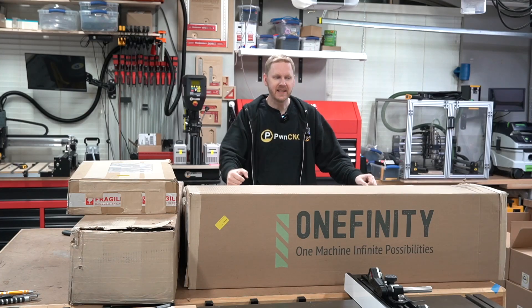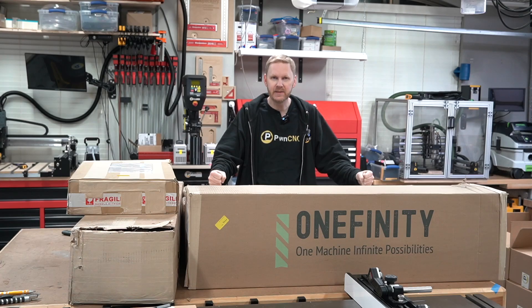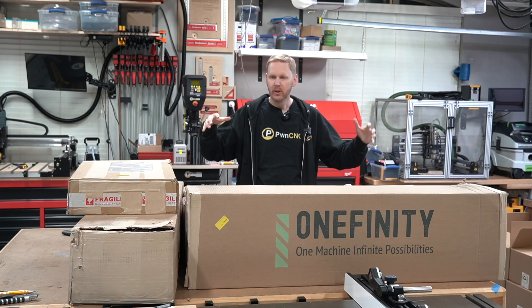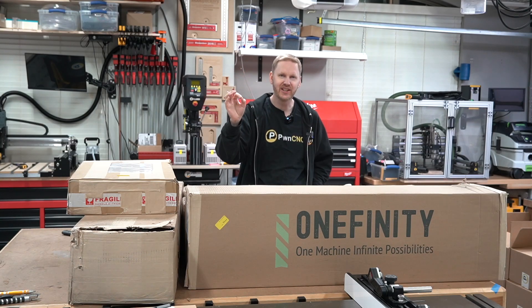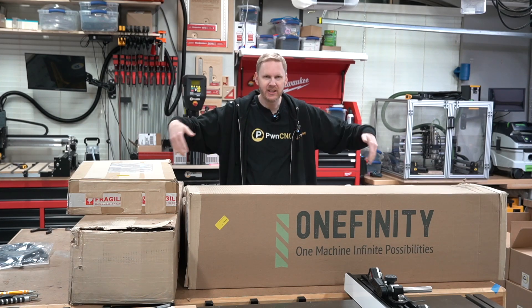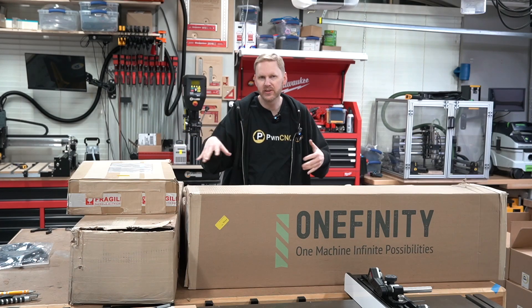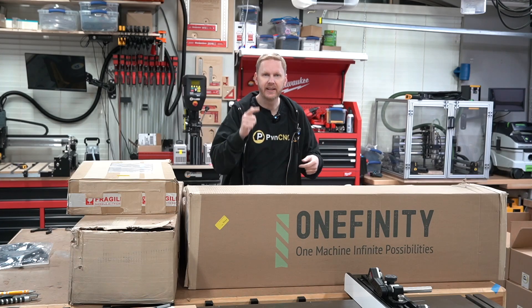Hey guys, this is Daniel with PwnCNC and I've got one of the first Onefinity Elite machines sitting right here on my assembly table. I'm going to pull it out of the box and let you guys see what's going on. It is as close to production as the very first production one off the line. Let's open them up, put the machine together here on my assembly table, and I'll go over some details about it, as well as hooking up a spindle and letting you see that run.